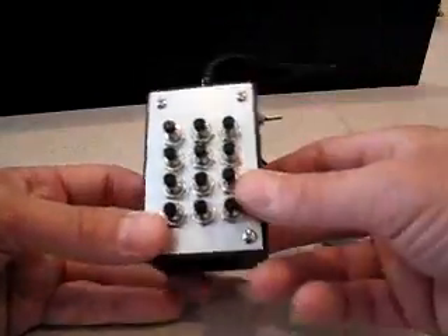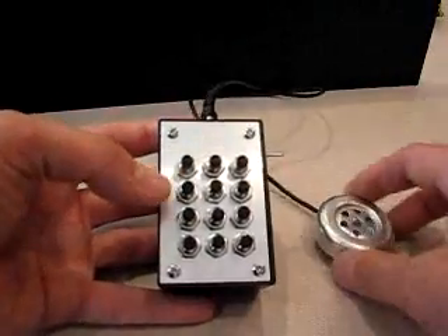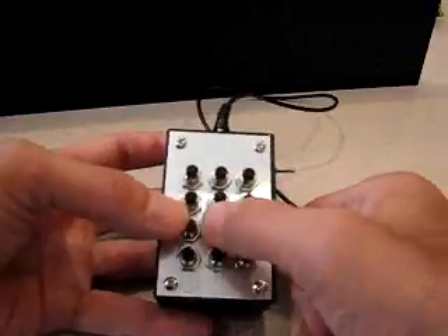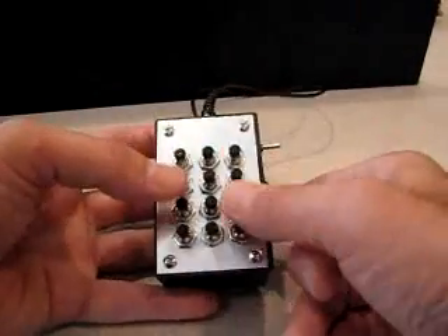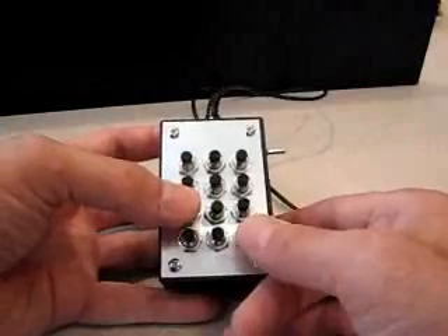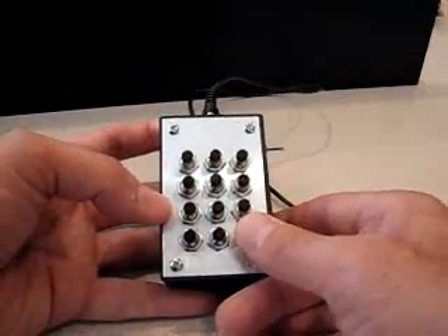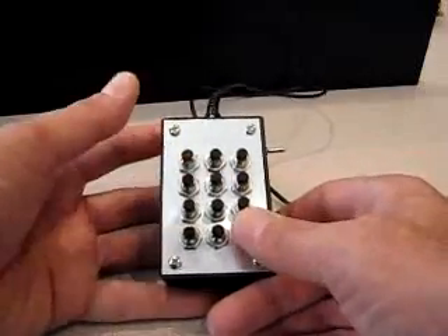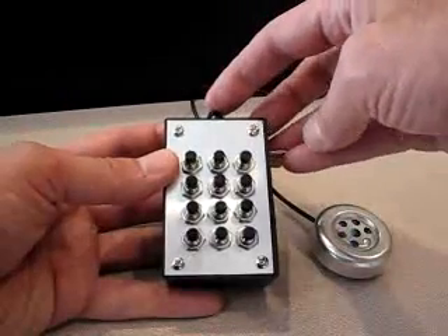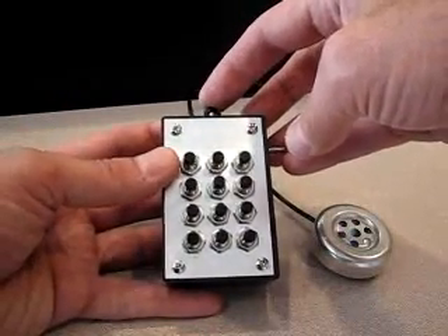I'll turn it on — when it powers up it starts in MF mode. The debounce algorithm is working really well; there's essentially zero false triggering now, which was not the case with the old code, so it was a good improvement and optimization.